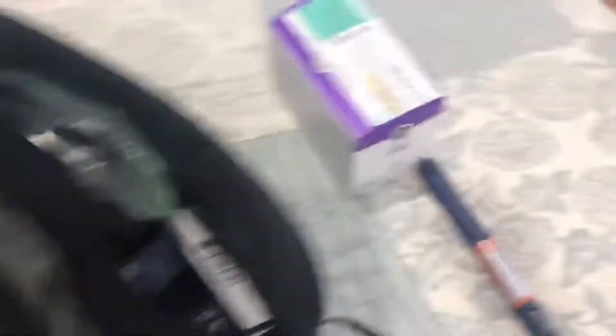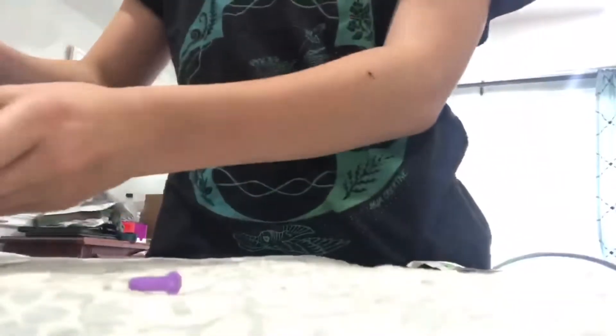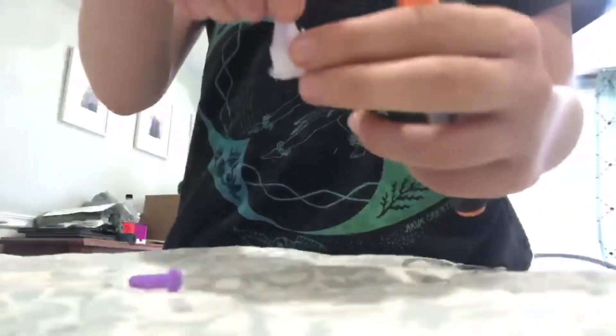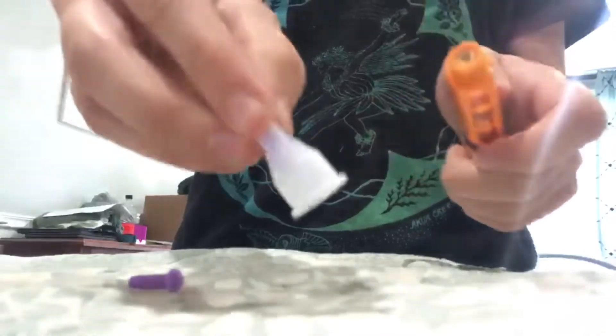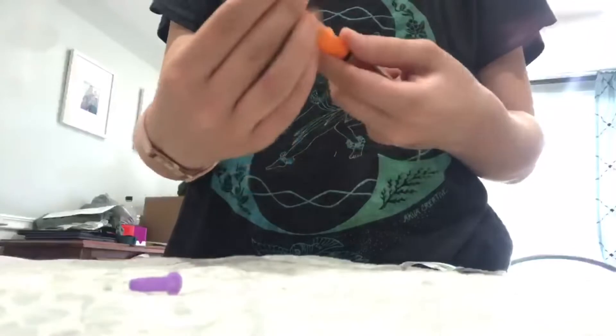I'm going to get my insulin pen out of my bag. The first step is to put the needle on. You just take the cap off your pen and get one of the needles out. They look like this. Then you're going to peel this bottom part out. Be careful not to touch here — you can actually see the needle. Then you're going to put it on like that and turn.